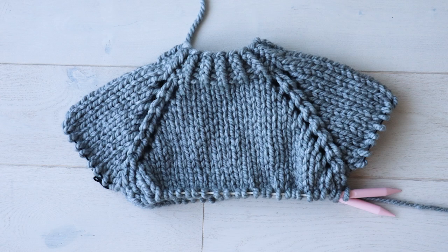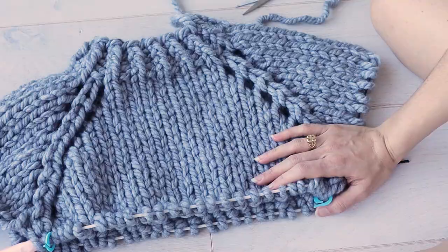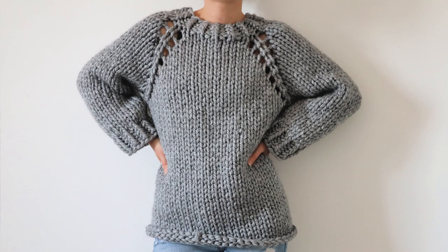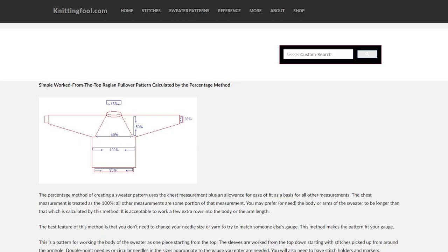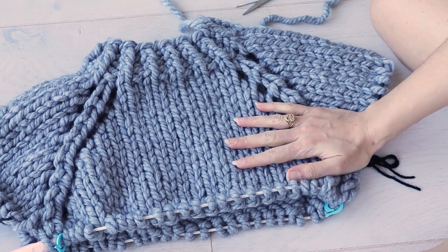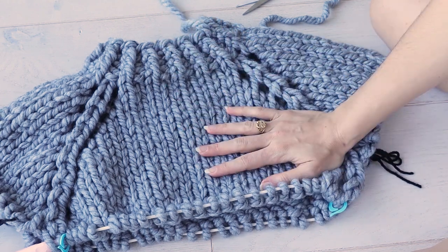That's how you place markers for raglan increases and how you separate out the sleeves of a top-down raglan sweater. I hope this video helps you with your next top-down raglan sweater pattern. I'll have a link to this specific pattern down below, as well as a useful do-it-yourself top-down raglan calculator — you just put in your yarn gauge and the size you want your sweater to be, and it will tell you how many stitches to cast on and how many to increase. It's a really useful tool if you want to make your own top-down raglan patterns.